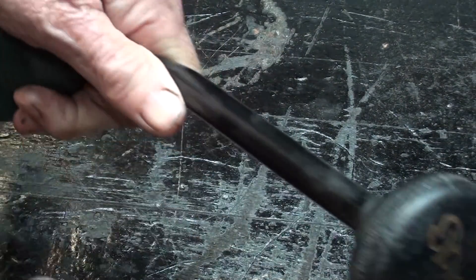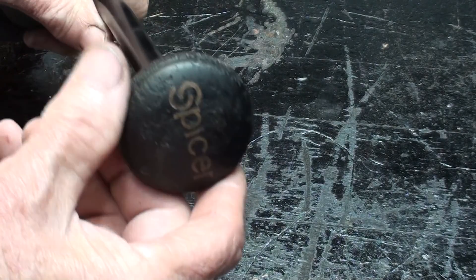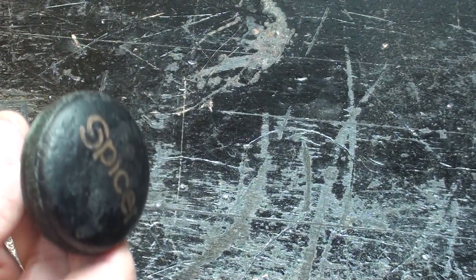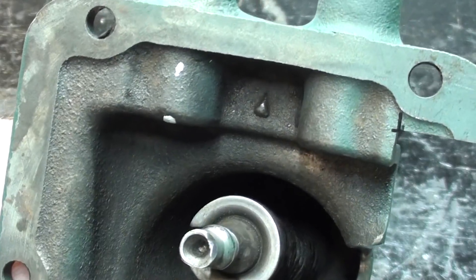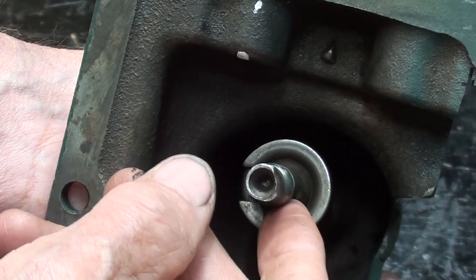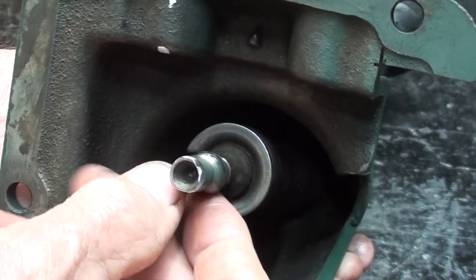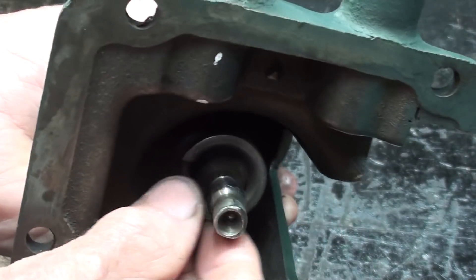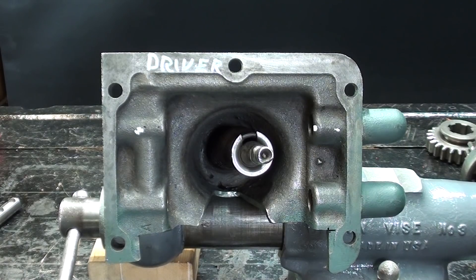I think you know that I shortened the shifting rod and installed a Spicer transmission or rear end knob — it might be a rear end knob off of a truck. Got a good grip. The ball on the shifting rod here should be perfectly spherical, and it does have flat spots on it. That, I suppose, could be rebuilt, but it wouldn't be particularly easy.